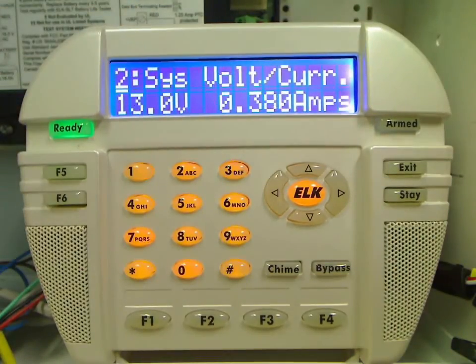During the test, the keypad will display the voltage reading of the battery as well as the system current draw. The test takes about 30 seconds to complete.